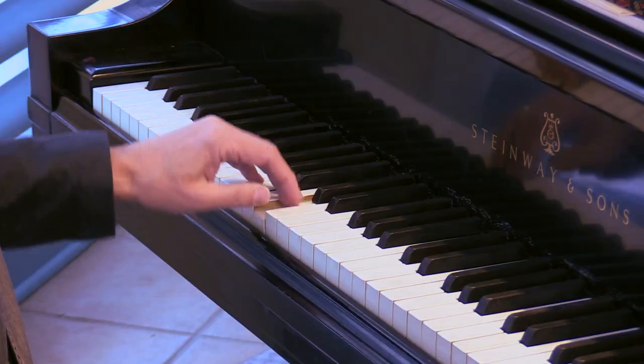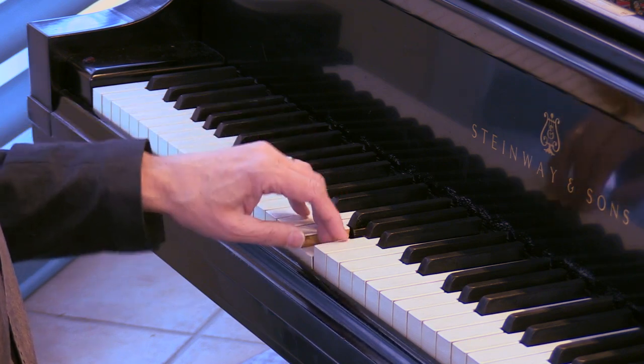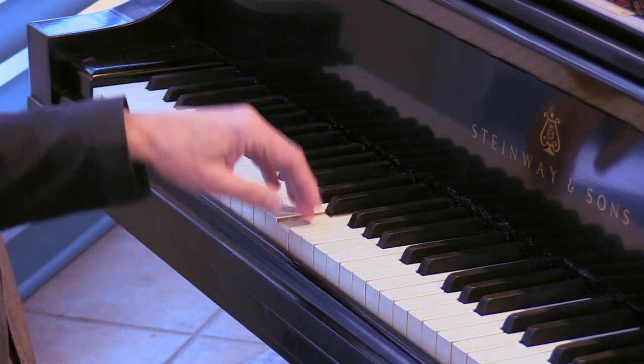Going faster, we can dribble the wall — in other words, we can use arm weight and then get a bounce on the repeated note. Notice we get two notes for the price of one: a drop of arm weight and then the ripple that rebounds.